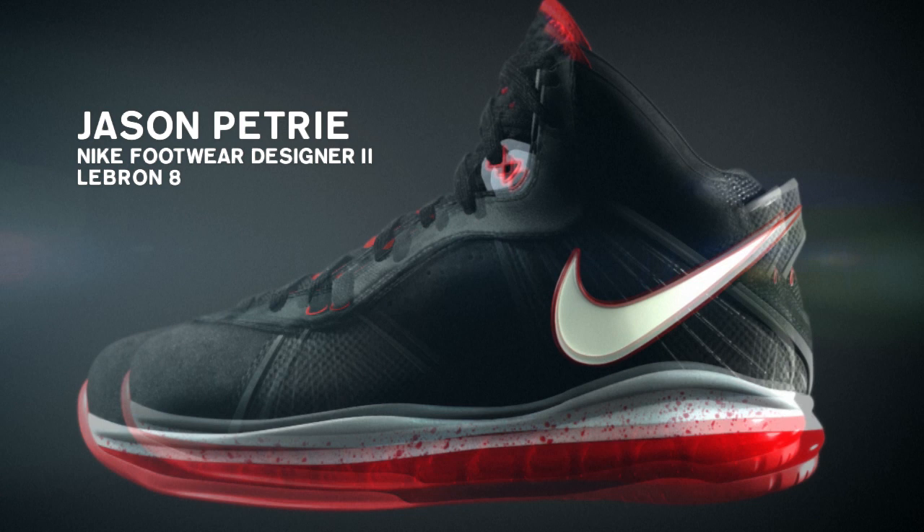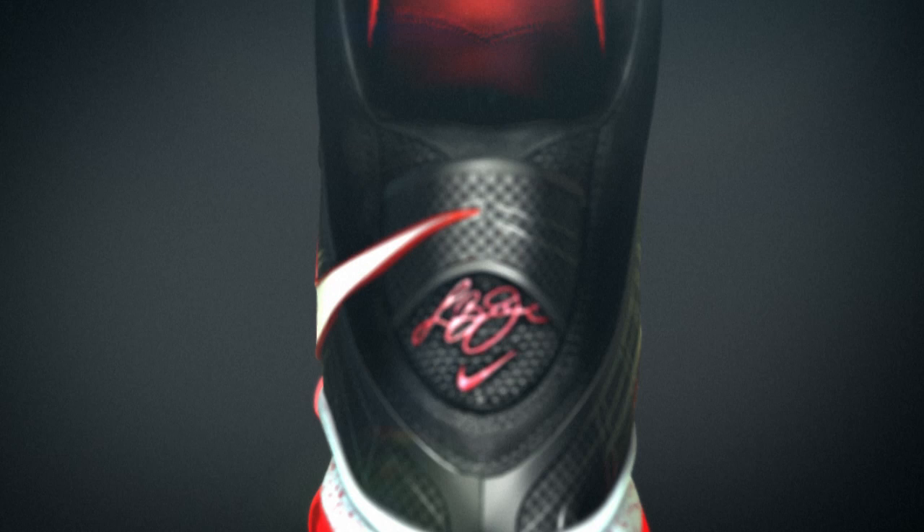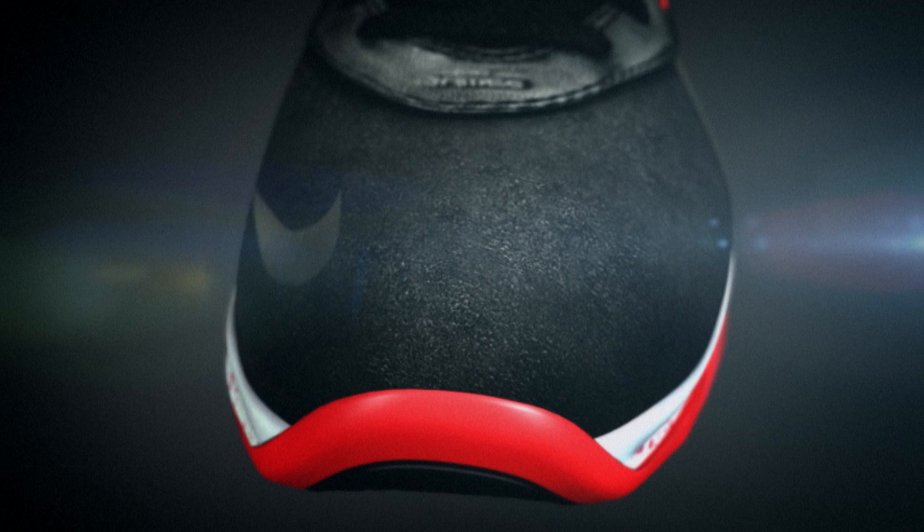With the LeBron 8, there is going to be a certain evolution and transformation of the shoe as we go through the course of the season. That correlates with the evolution and transformation of LeBron as he goes through the course of the season.